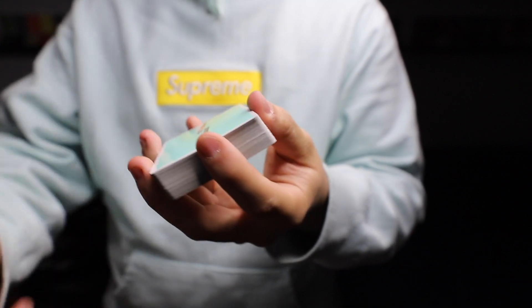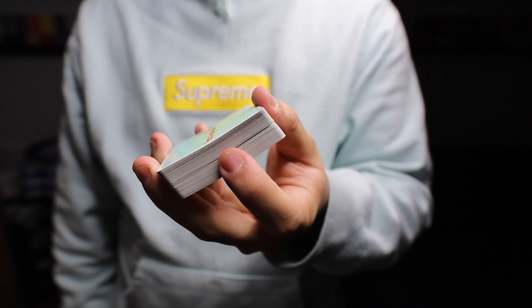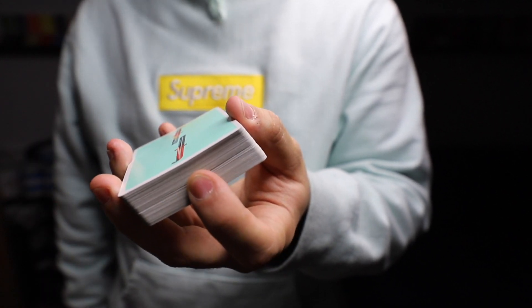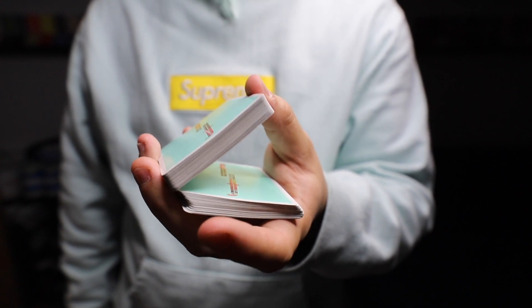Once you've got straddle grip down, we're going to start with the first one-handed cut. Use your index to peel down half the deck. You lift your thumb — the bottom part of your thumb a little bit so you can clear the cards. You drop half of the deck in your hand.